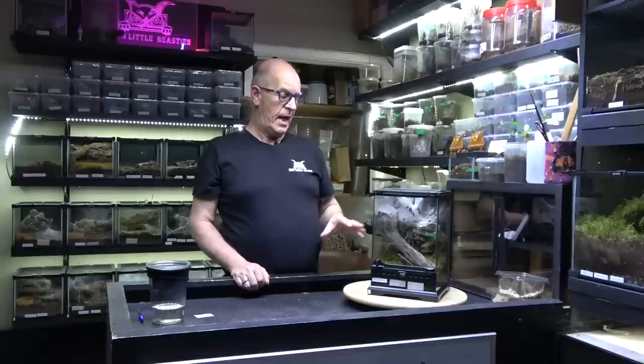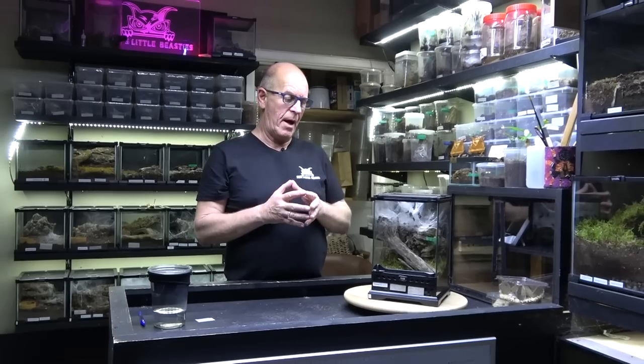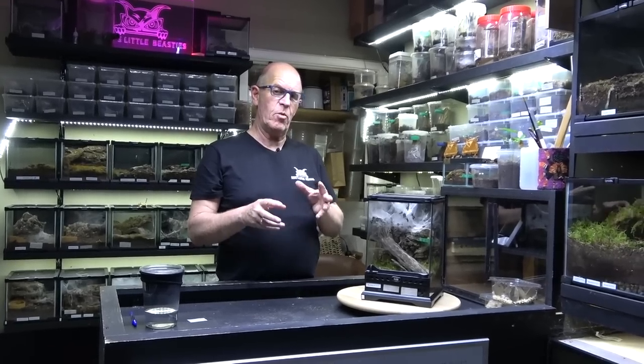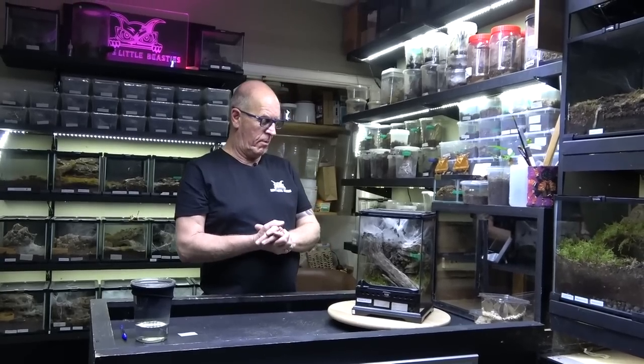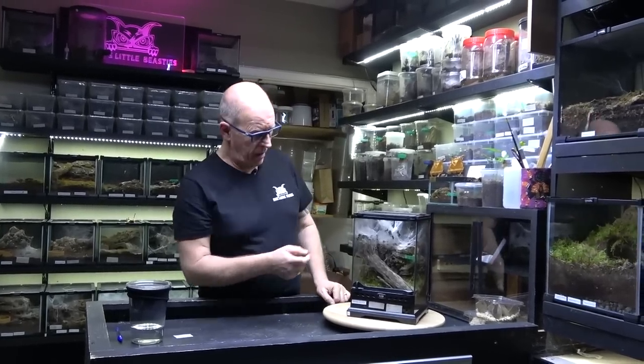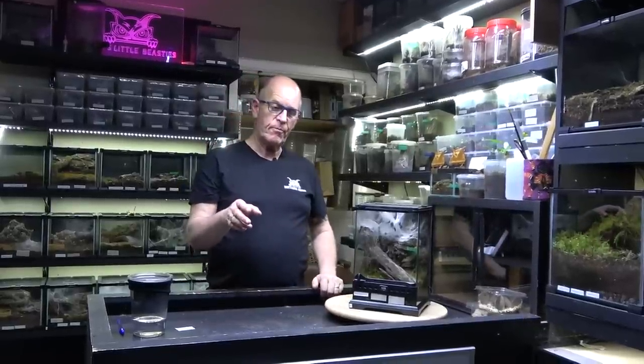Being an arboreal spider they give just that little bit of an edge, but they tend to be quite slow and deliberate with what they get up to, so it makes them really cool and ideal. Now this female here — we've been a little bit slow over the last probably five months or so on the breeding front.